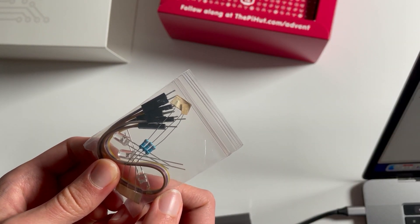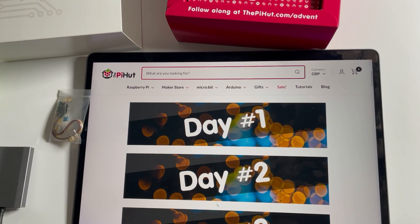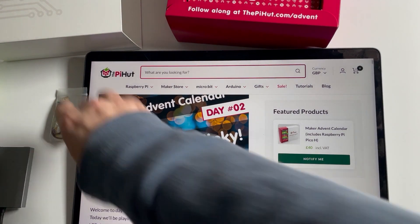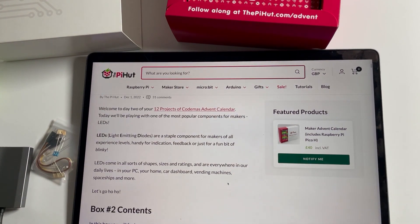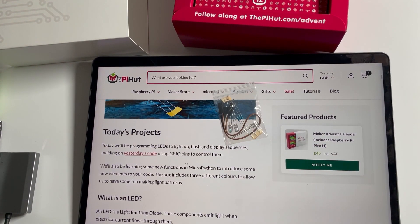We're on the Pi Hut website — thepiehut.com advent — and for day two it's 'blinky,' which we've already done, but now we get to go multi-blinky! This has a good explanation of LEDs. We get red, amber, and green so we can do it like traffic lights — cool!